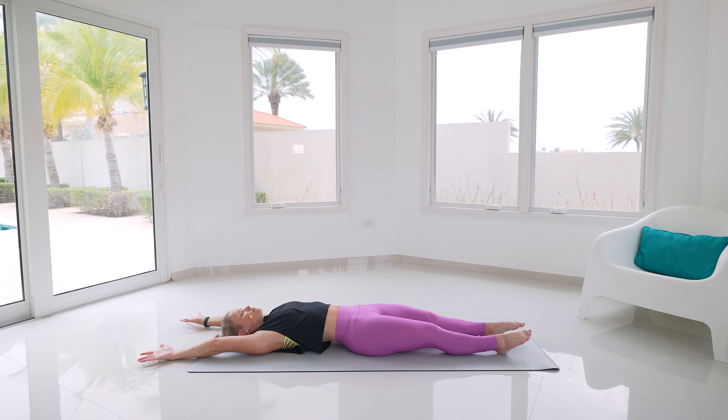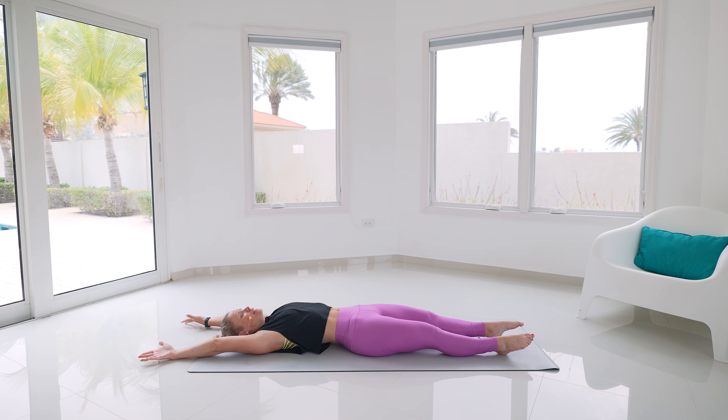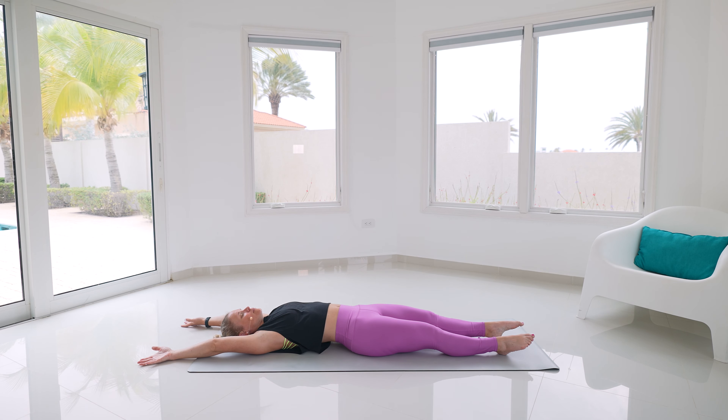Come onto your back for one more nice big stretch — reach those arms all the way up overhead, stretch through those fingertips, big breath in, exhale, let it out. One more just like that: nice big breath in, stretch through those fingertips, lengthen out, exhale, let it go.